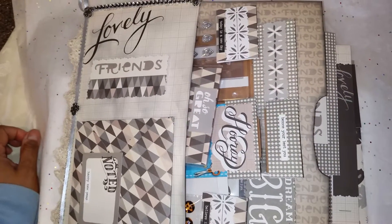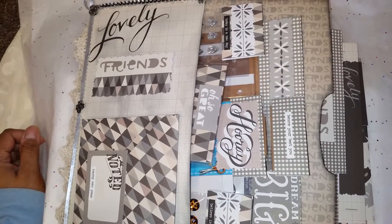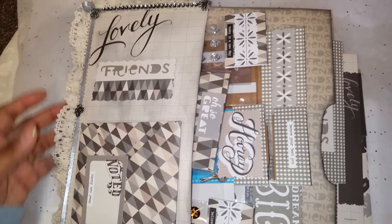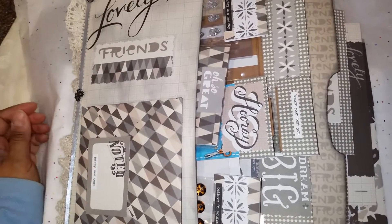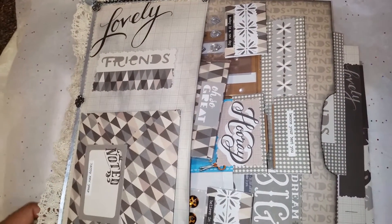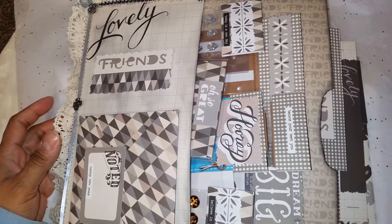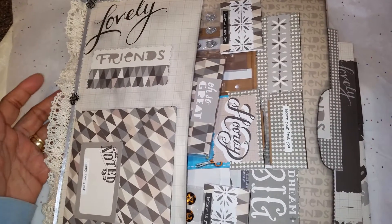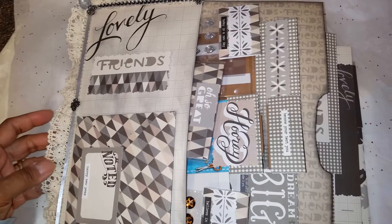Hello, hello craft friends. Sassy Crafty Taz here back with another video. I would like to start off my video by saying Happy New Year's to everybody, to all my craft friends that I now consider as my craft family because we have such a great friendship here on the YT craft community. I'm so happy that I came aboard and I want to thank all of the friends that I've made in 2017 and I look forward to making more new friends in 2018.